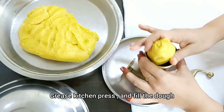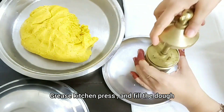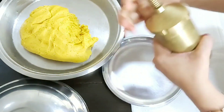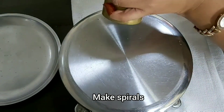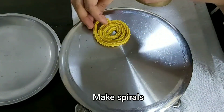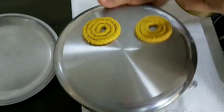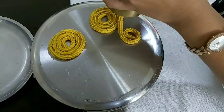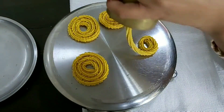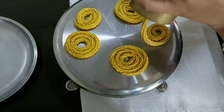You will need to rest the dough in the chakri press for about 40 minutes. When it is hot, we will make little spirals. When you make the spirals, don't worry — cover them well. When it comes to frying, you don't need to touch them with your hand.